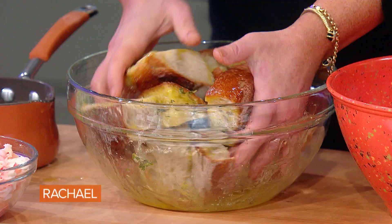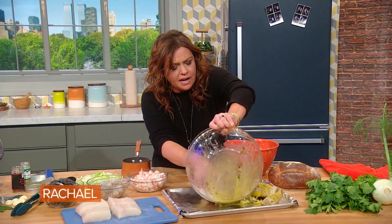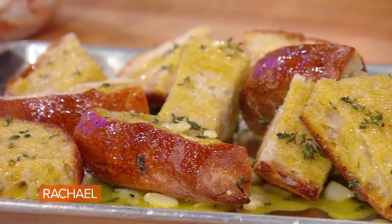Toss it together, and then put it on a big old baking sheet and throw it in the oven so it just tastes like garlic bread. I am so happy with that.